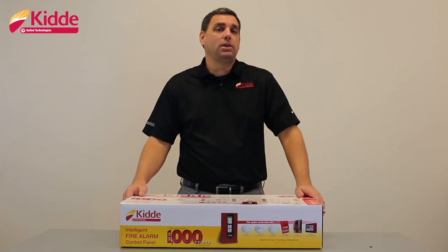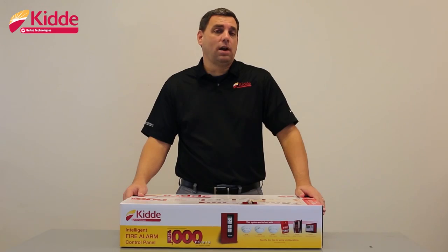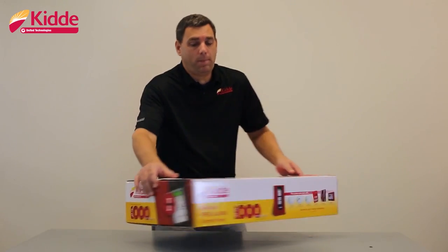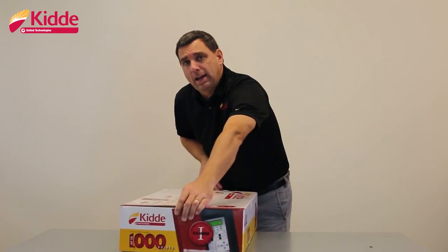First, let me start by showing you some of the enhancements that we've made to the product packaging. The product packaging will provide you visual and descriptive information about the control panel inside. Each of our FX panel packages are color-coded. The addressable panels and the devices shown on the side flap that work well with this system will be identified by a red circle with the letter I in the center.